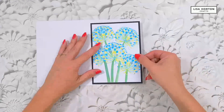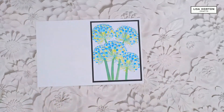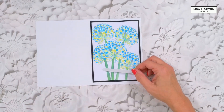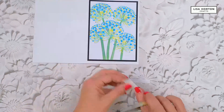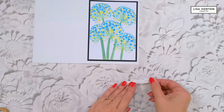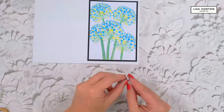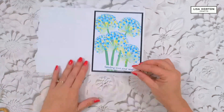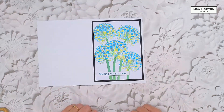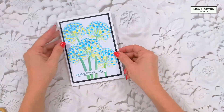Lined up nice and straight. I've got this cute little sentiment saying 'Sending love your way' and I think we'll pop that down here — using some foam pads. Cut that in half, place a piece here and here, take the backing off, and then lay it down where it looks best. There you go — that is your super simple card!